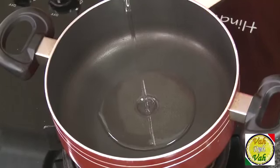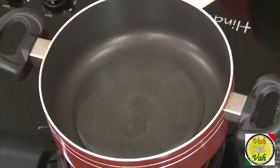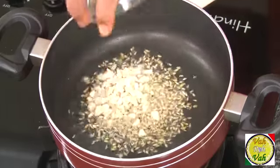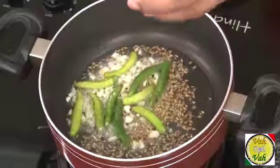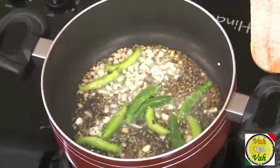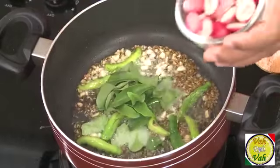Karondha is much more sour than tamarind. To make this, we're going to add some oil in the pan. For the tempering, you can use any tempering, but today I'm making it very simple: some cumin seeds, chopped garlic, and whole chilies. If you want to chop them you can, but I've just slit these green chilies. Now add curry leaves and add the karondha.